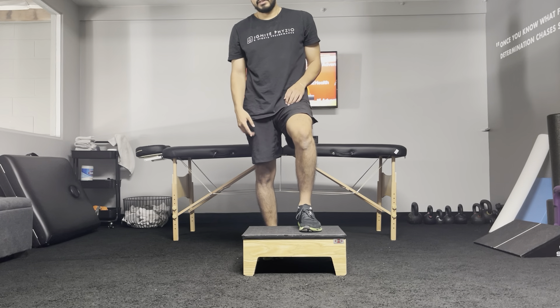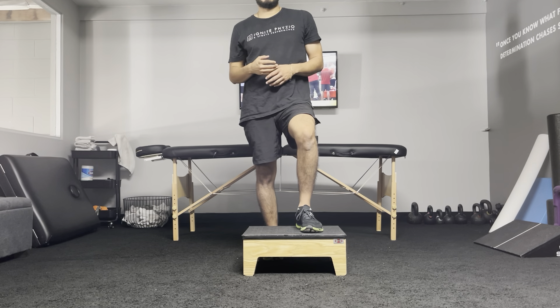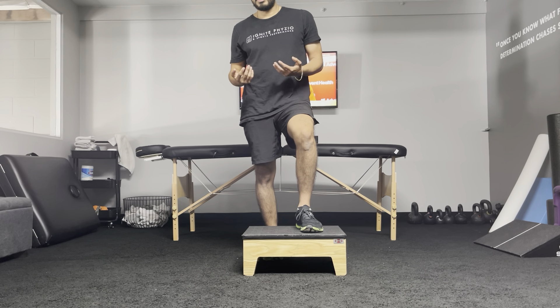A step down from an elevated surface is about eight inches here, so anything six to twelve inches is a pretty good standardized step down. This is about eight inches.